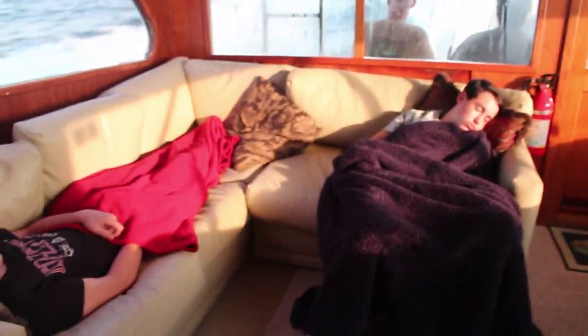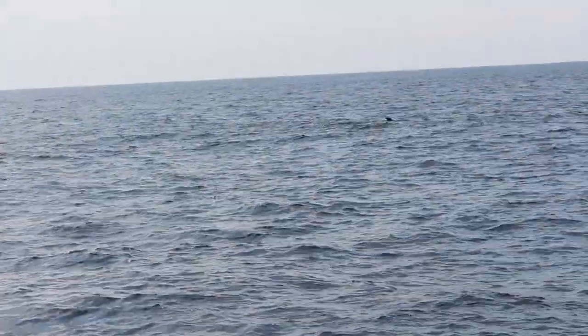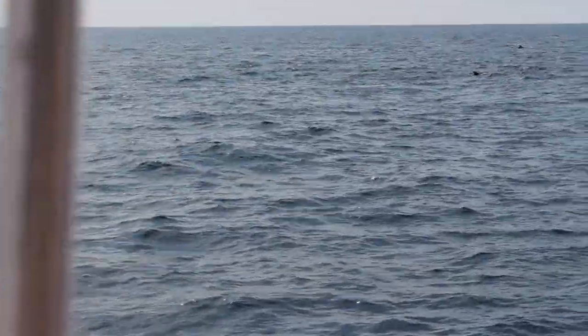Morning, Captain Keith. Can you introduce yourself? Yeah, I'm Keith Frazier from Annapolis, Maryland. Here's what happens when you get up at 2 in the morning, drive for 2 hours, get on the boat, drive for 3 more hours. We got some pilot whales out here. We like seeing the whales, because where whales are, you're going to find squid. Where you find squid, you're going to find tuna. And where you find tuna? You're going to find us.